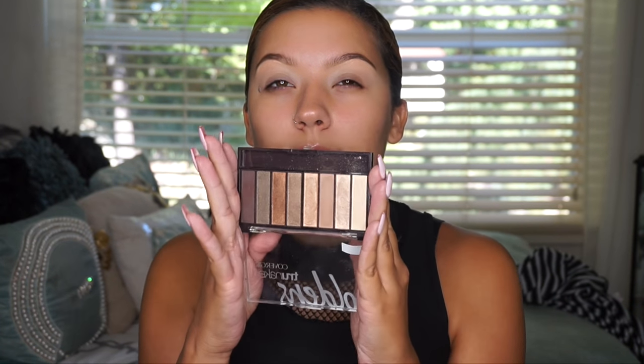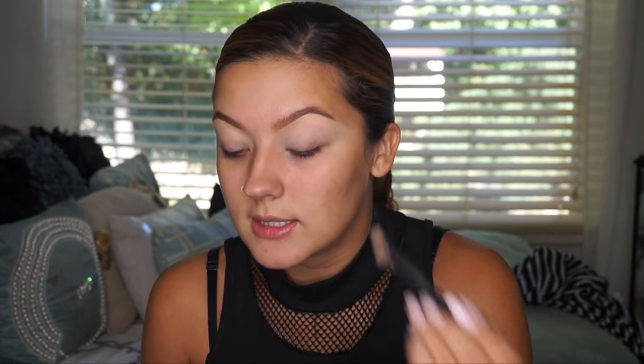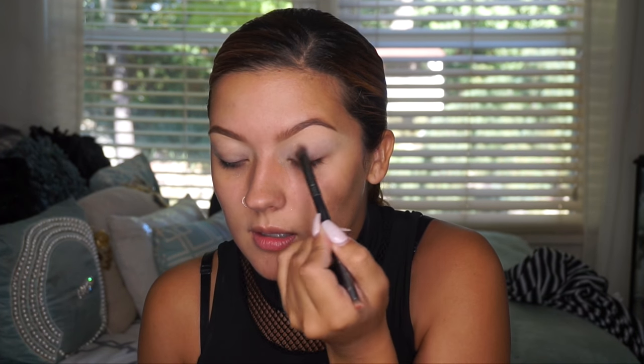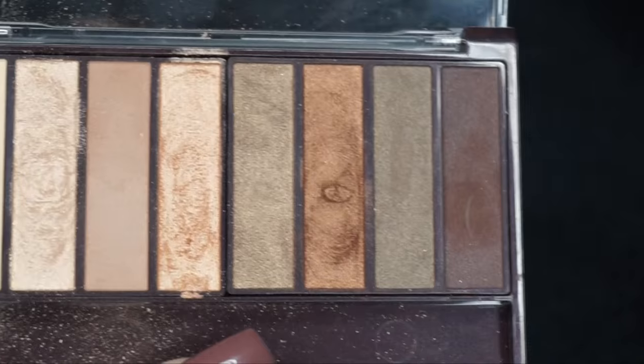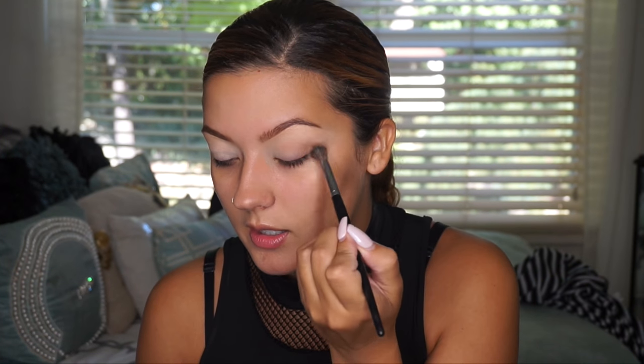Next step is to set that primer. I'm going to use the Covergirl True Naked Goddess palette, which you can pick up at your local drugstore — it has a variety of natural neutral shades. I'm taking the first shade, which is a matte cream color, to set my primer, get rid of any tackiness, and even out discoloration on my lids. Then I'll go in with the matte shade in the crease to give my eyes depth and help with blending.